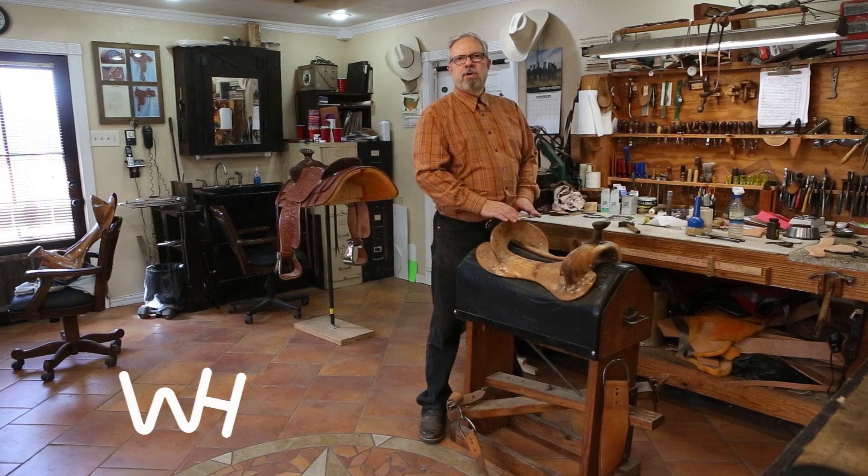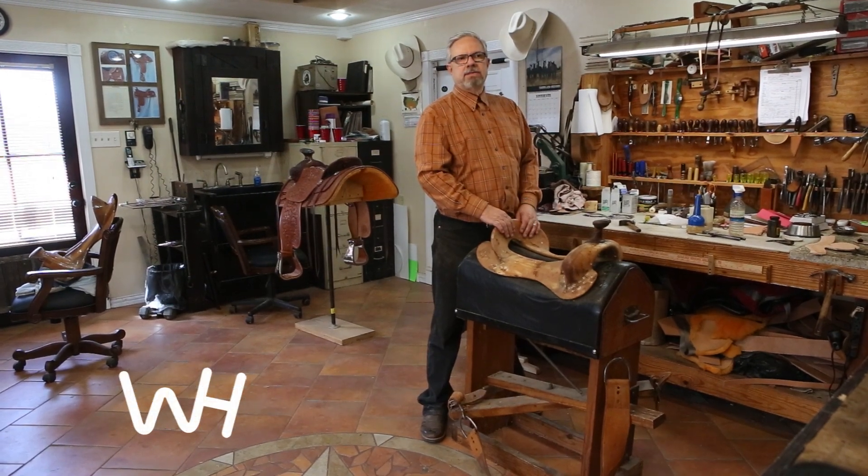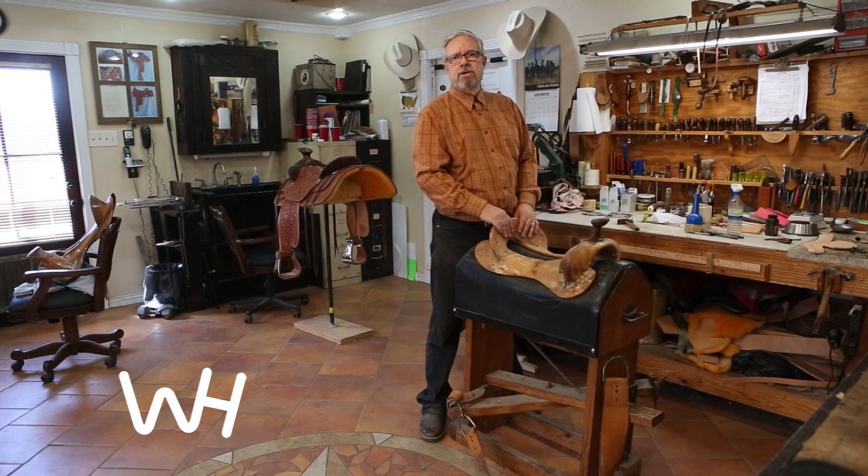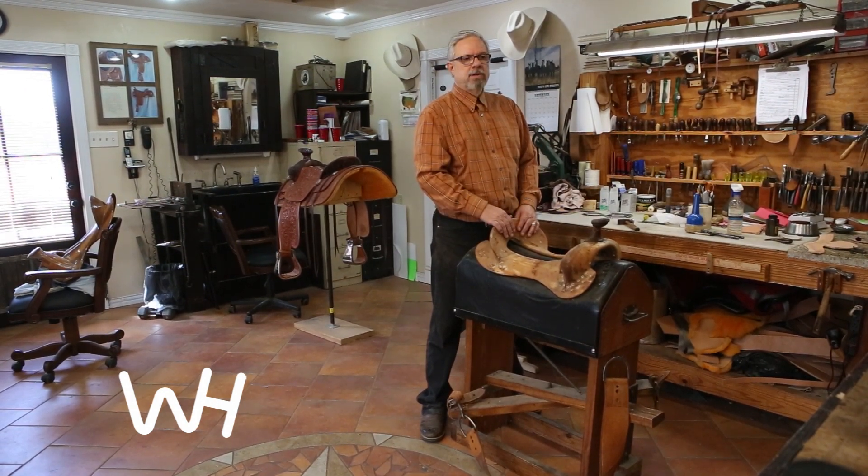A common problem in saddles is a broken tree. You may suspect you have a broken tree — your horse may be hurting, or if you actually saw a horse flip on a saddle, you may suspect that it's broken.